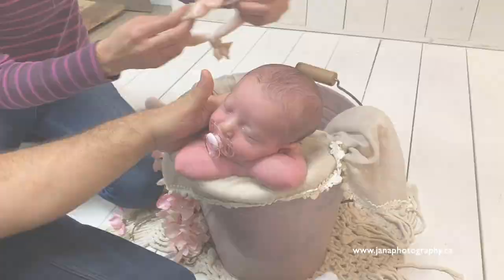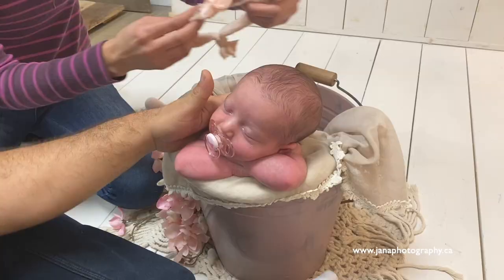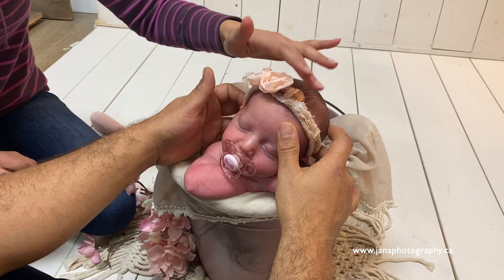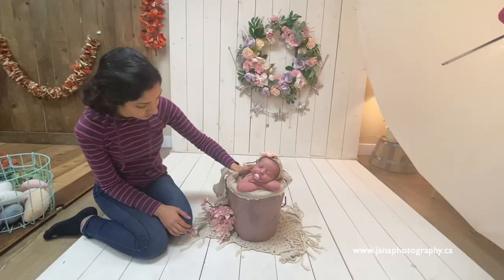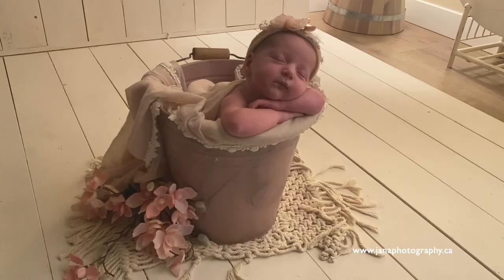Now is the time for final touches — adding the headband, bonnet, or other props to the picture. One important thing we've already talked about: it's always very important to have somebody close to the baby. This is the first priority. If you don't have an assistant, ask the parent — somebody who keeps an eye on the baby all the time, right beside the bucket.